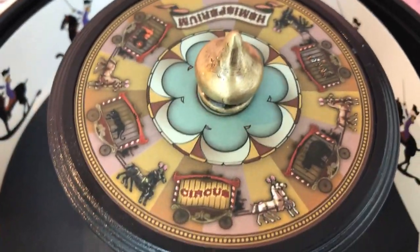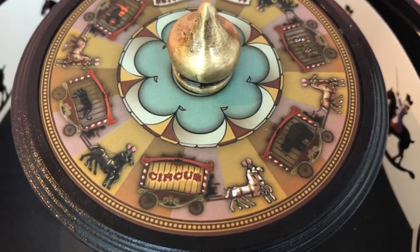Let me just show you the top of this one. There we go — look how pretty it is. Circus.